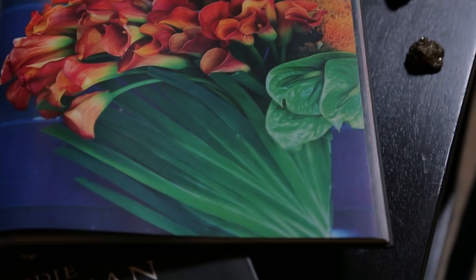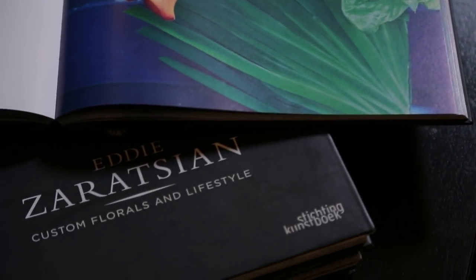Hi, everyone. My name is Eddie Ziratsian. I'm an event and floral designer. In today's episode, I'm going to show you how to make a wreath with rose hips and fruits. Let's go back into my workshop area and I'm going to show you how this is done.